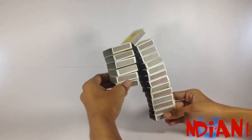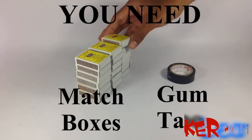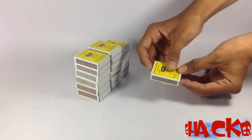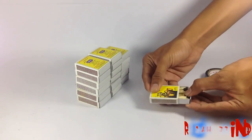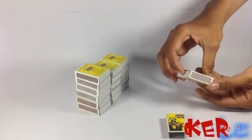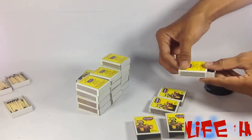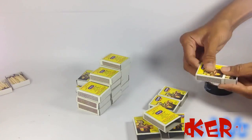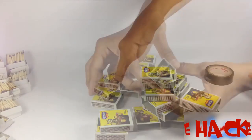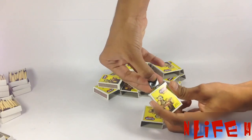Hello everyone, today we will make a matchbox toy. For making this cool toy you need a few matchboxes and gum tape. Now separate the outer cover of the matchboxes, because we want only this part. Now take two boxes and stick them together.